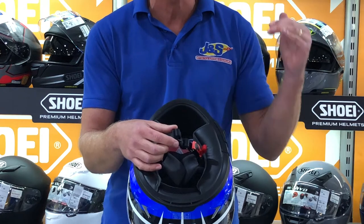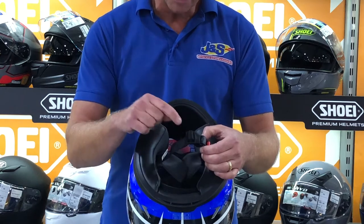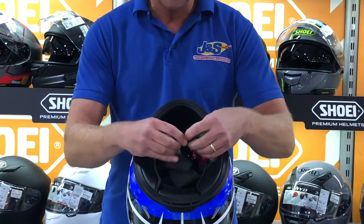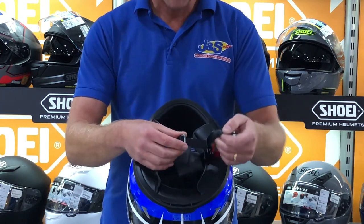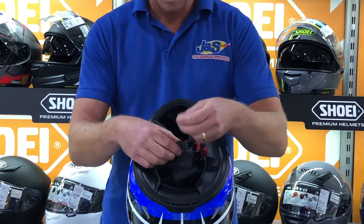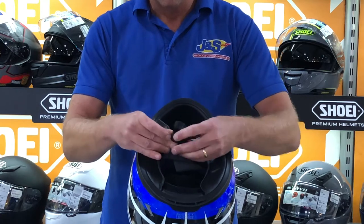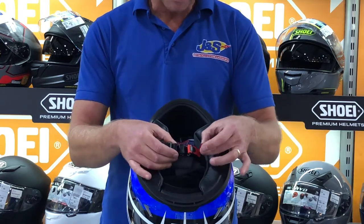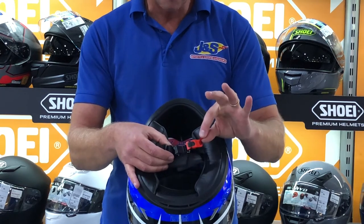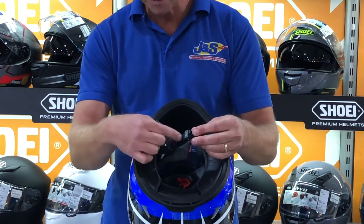The majority of helmets have this ratchet system, apart from the higher class race helmets which still use double D rings — we'll talk about those in a second. To adjust the main part of the strap, you take that section out, pull it through if you need to tighten it, and then re-thread it through that section. To release it, you pull on the red ribbon — pretty much all of them have these ribbons — which opens the catch and allows you to take it out.